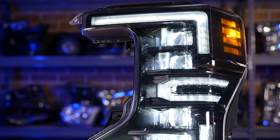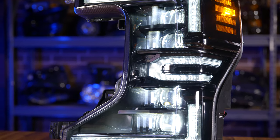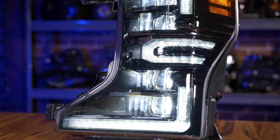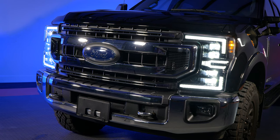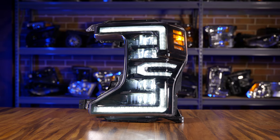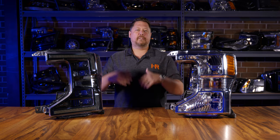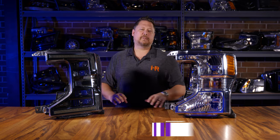One of the biggest upgrades this new LED projector has over your stock reflector headlights are the projectors themselves. Most projector headlights have one or two; if they have four, they're half low and half high. This thing has quad LED projector low beams — four projectors on the driver's side, four on the passenger side — meaning when you flip on low beam you have eight LED projectors. When you go to high beam, the bottom two projectors on each side are bi-LED, which means they flip open to create more light for a quad LED projector high beam.